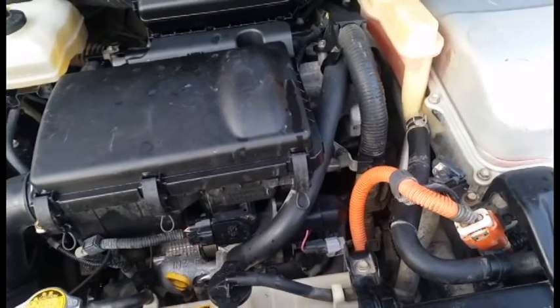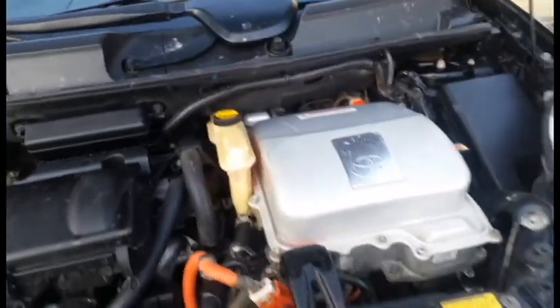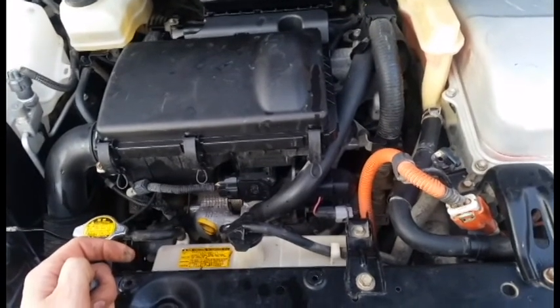I put about 4,000 miles on this car a month, so I've already cranked out about 10,000 miles on it, and so far it's been good to me. I bought it at 226,000 miles and I'm pushing over 230,000 now.